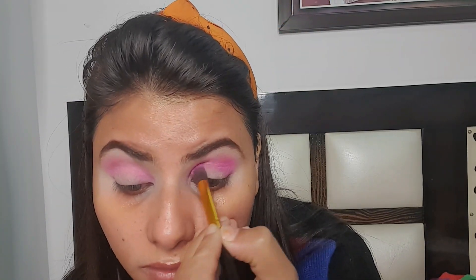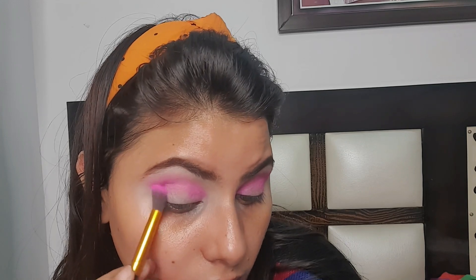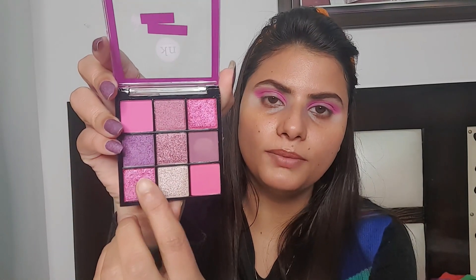I have deposited the same color on my eyes, and again I am taking this birthday cake palette. I will apply a dark pink shade in the crease. Now I apply the same color on my eyes and I will mix the dark and light pink together.